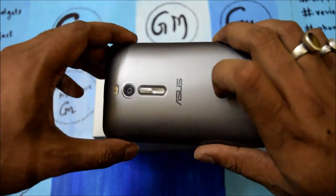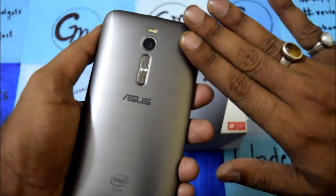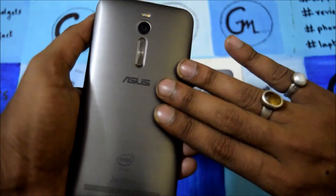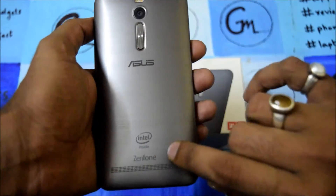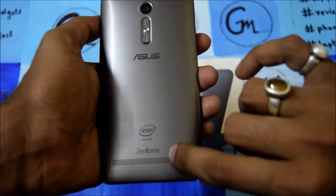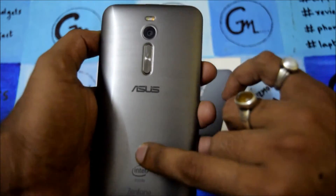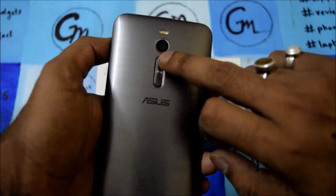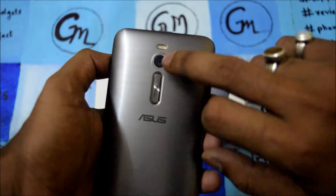First thing first, we go through the body, build, and design. It comes with the arc finish with a metallic touch in the back — it looks like a metallic touch. It has a speaker, the Asus branding, the Intel branding, and the Zenfone name. This is the Asus Zenfone 2 and comes with the 4GB RAM variant. This is the volume rocker key.